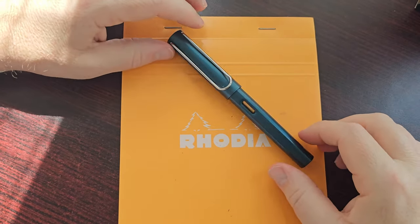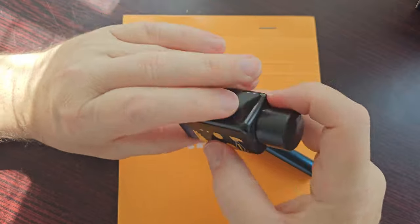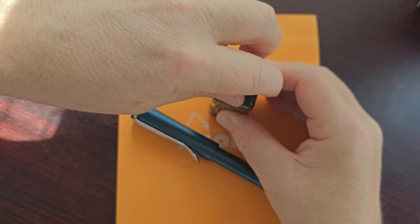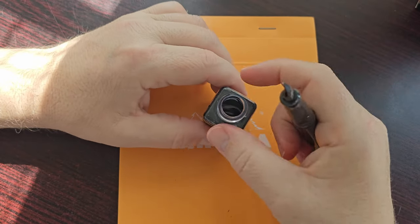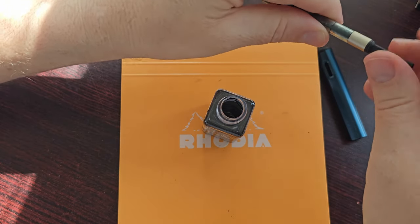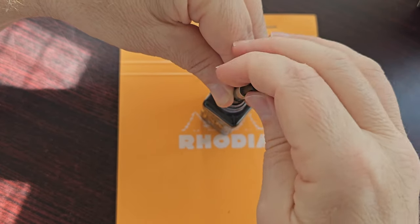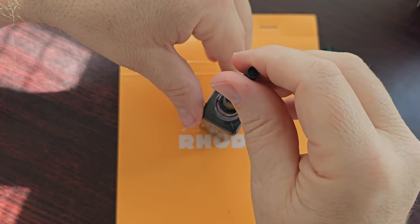I'm going to ink this up and we'll do a writing sample. I think I'll be using Diamine Denim — it's an ink I haven't used much but it's a very nice ink and I think it will go nicely with the colour of this pen. I wonder if I'm going to be able to do this with the very narrow neck on this bottle. This will be interesting to see if it works. It will work — it's a very tight fit but it will work. Let me just do a second fill so we get enough ink in the section. It almost got stuck there.